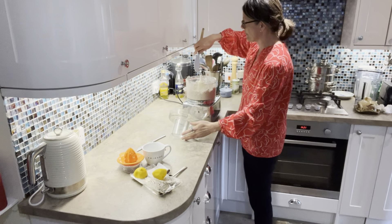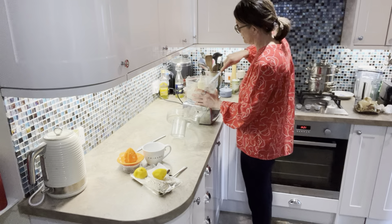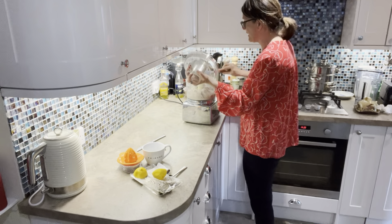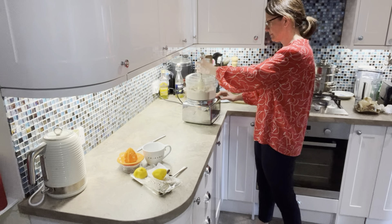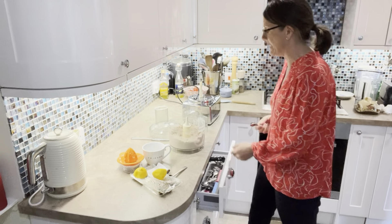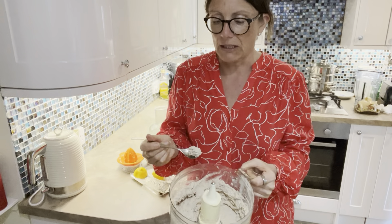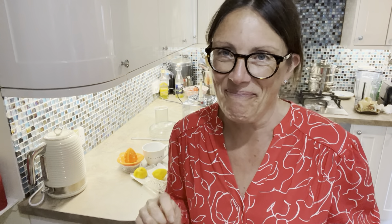Mix it around and make sure to get all the bits off the edge — it smells delicious already. Give it another quick whizz. Oh look, there's a big bit on the lid — don't waste that! And that's it, finished, all done. Keep it in the fridge for a couple of days. You can see what it looks like — pretty solid consistency, that's not going anywhere. And that's delicious! Hopefully you'll be inspired to try making some smoked mackerel pâté. Thanks for watching, bye!